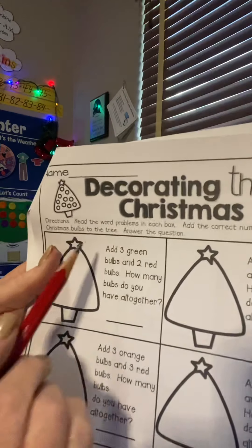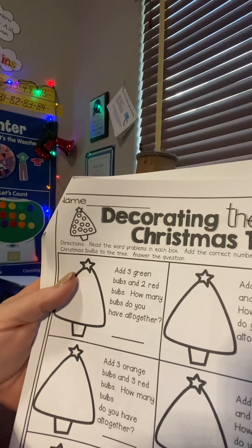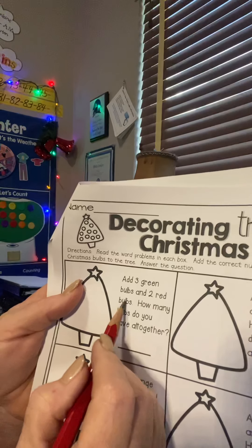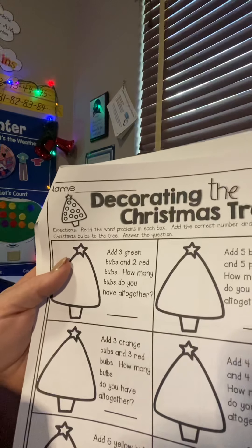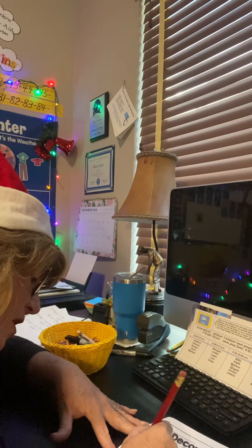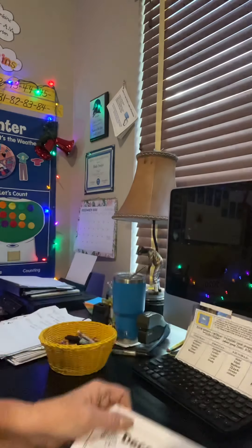I'm going to put it up really close and read this one. It says add three green bulbs and two red bulbs. Now you guys know G-R-E-E-N spells green. How many bulbs do you have all together? Our answer is going to go here. We don't have to put the plus sign or the equal sign — we're going to draw them on there. So I'm going to draw three green Christmas ornaments and two red. I did three for this.